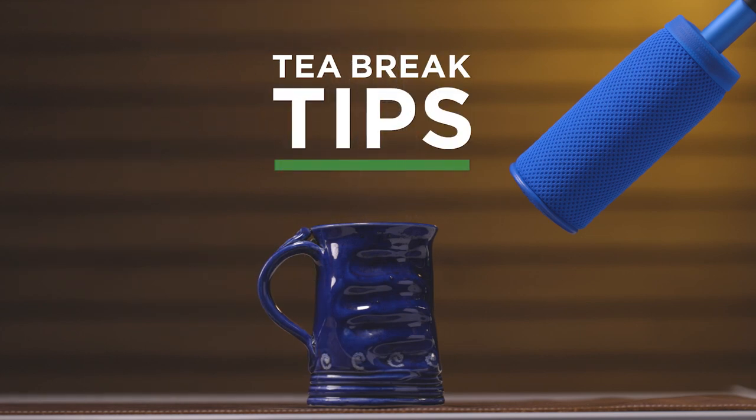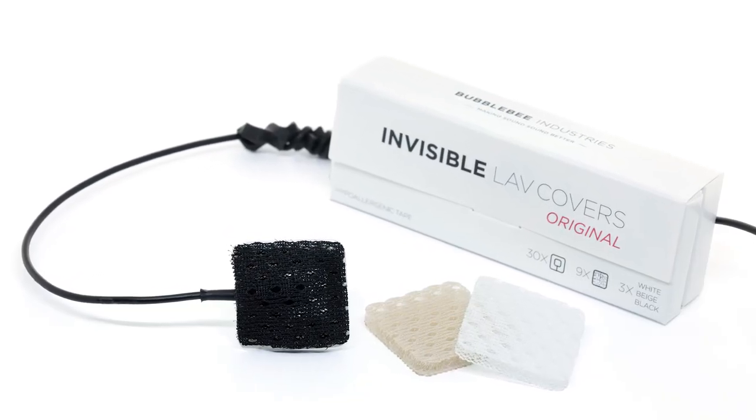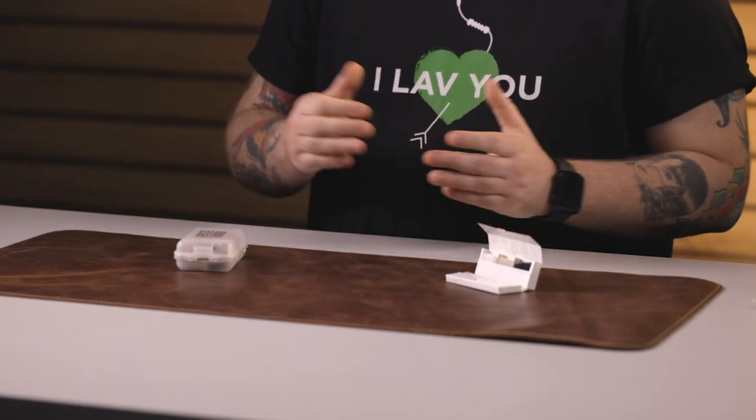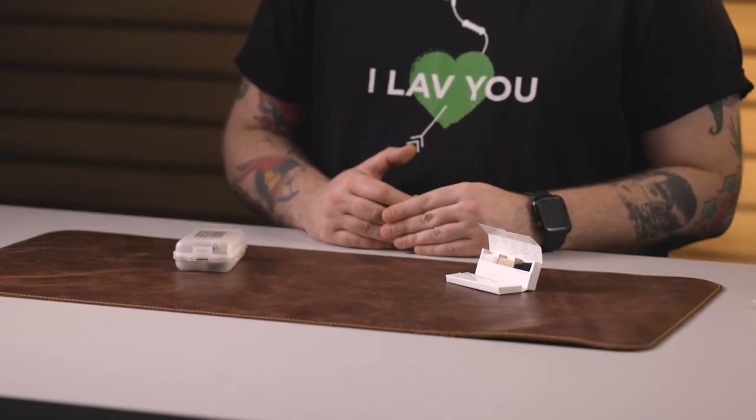Hi, I'm AJ and welcome to T-Break Tips. In this video, we're going to be showing you three different ways to mount your lavalier microphone using our Invisible Lav Covers Original. These mounts are great for when you're working in particularly tight spaces and you need to achieve the utmost transparency possible using your lav mount. It's very important to make sure that you prep your microphone before you get to set so you can mic up your talent as quickly as possible.